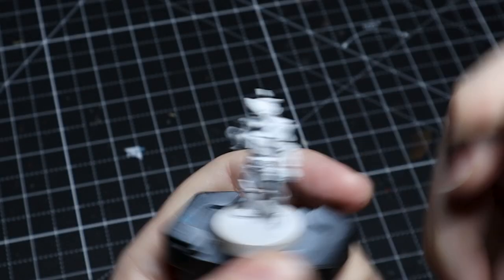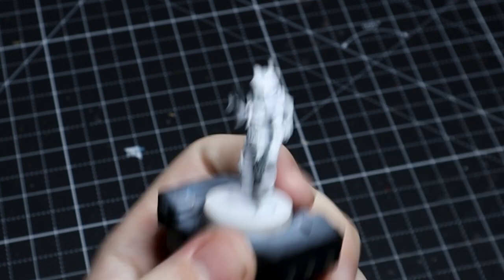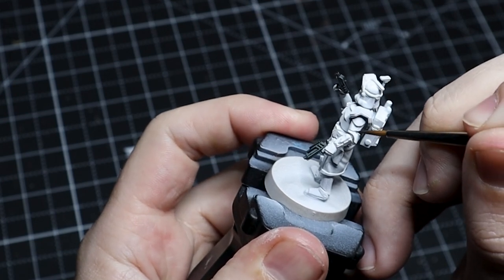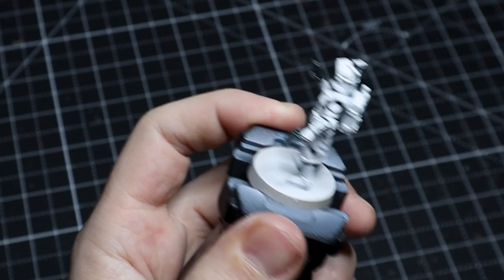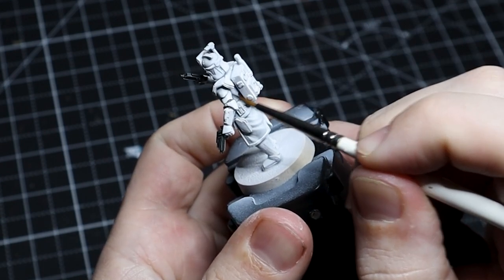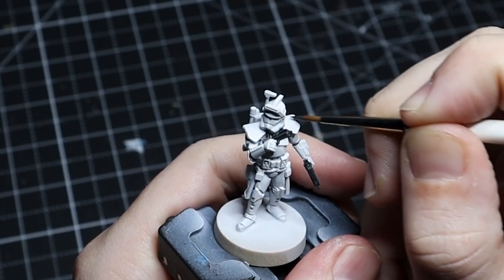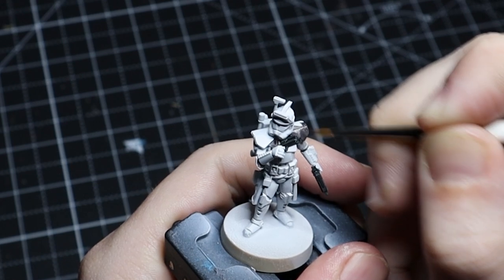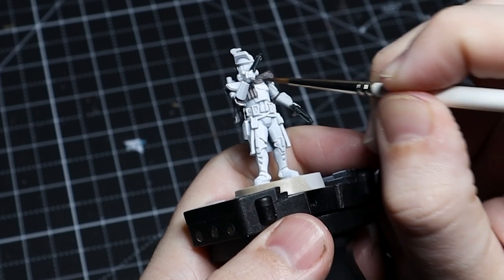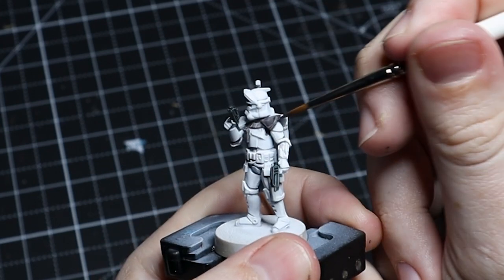For the undersuit, we're going to be using a dark gray. I put a little bit of flow improver into my paint so it slides into the recesses a little bit easier. We don't need super great coverage in these areas because the wash we apply later is going to help darken them up even more. For flatter sections like the pauldrons, I would go over it a second time, maybe even a third, depending on how thin the paint is.